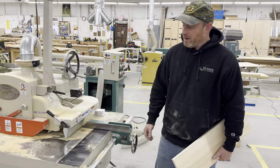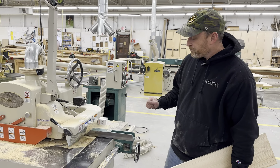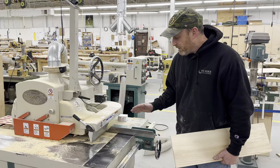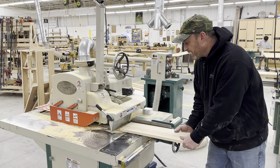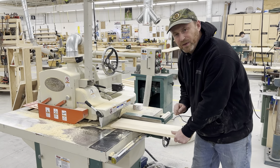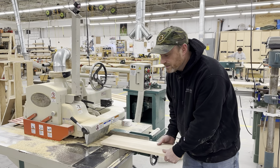So this is our grizzly rip saw, and this thing I discovered not too long ago is particularly dangerous, because you can get a board in here, and if you put a small board in here and it catches and starts to feed in there, you might be inclined to reach in there. It's got an anti-kickback, so once that board's in there, it's not coming out.